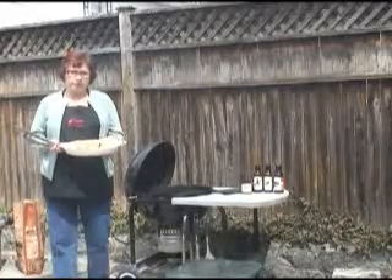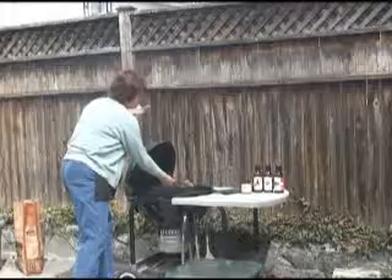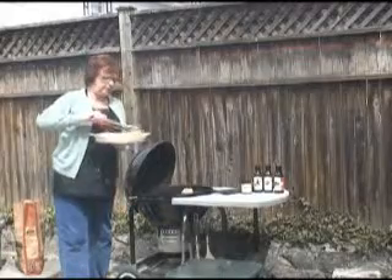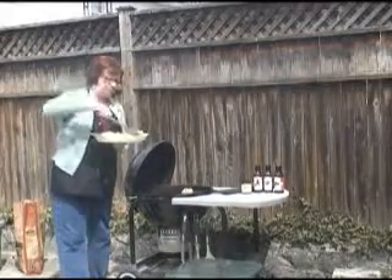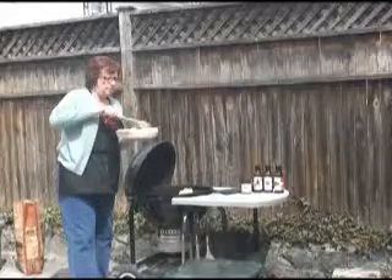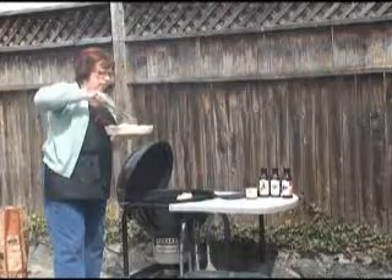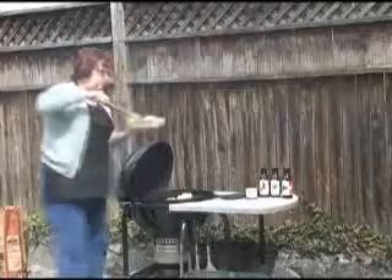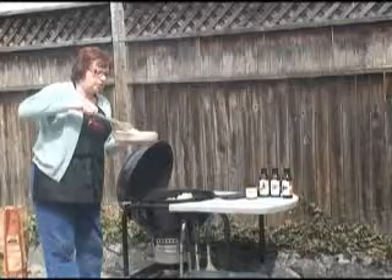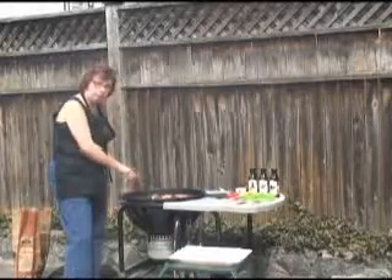So now we have taken our chicken out of the oven. It is two thirds of the way cooked. So we are going to start by putting the skin side down on the grill, because we are going to finish it with our sauce on that side. Remove any of the vegetables that decided to stick to it from our cooking process. Now I am putting this over the warmest part of the grill at the moment. We do not want it to be over a fire but we do need it to finish cooking. We will come back in a few minutes and check on them, and we turn them over one time because remember we put them skin side down.